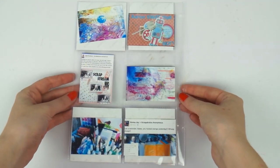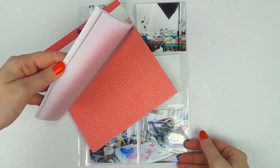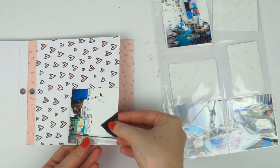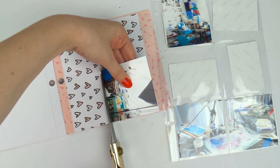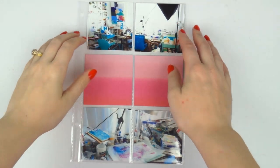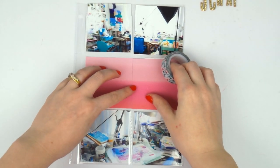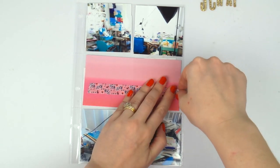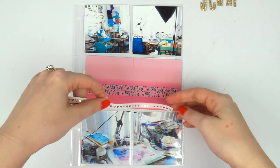Hey scrappy peeps, it's Adele from Inky Quill and I'm here with a random little project life page today. This is from my scrap stream — not the December one, it would have been the one before that, or maybe even the one before that — some scrap stream from the recent six months. I decided instead of trying to squeeze all the photos I liked into my normal project life nine by twelve page, to do this double page spread using a six by eight page protector left over from a six by eight album.